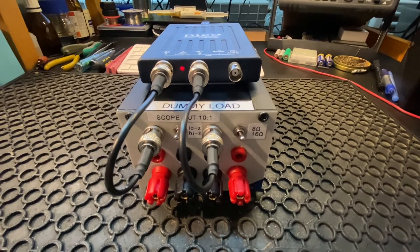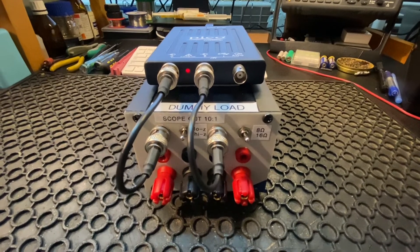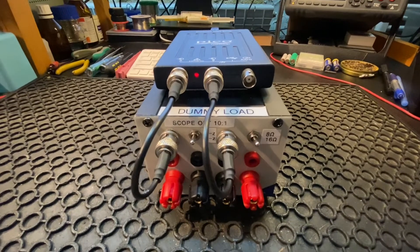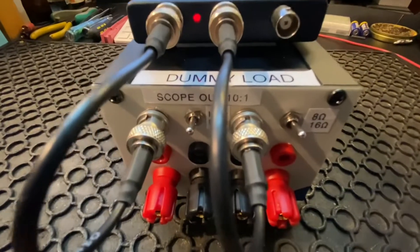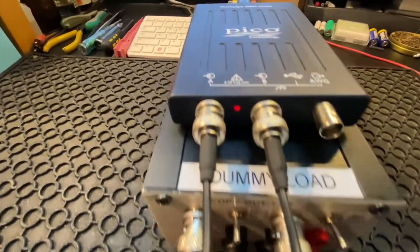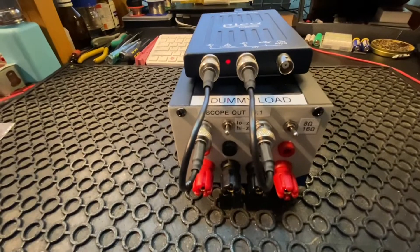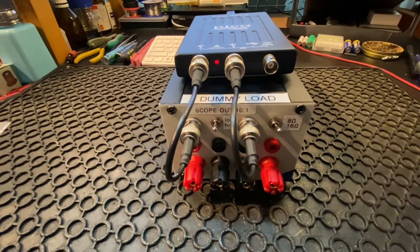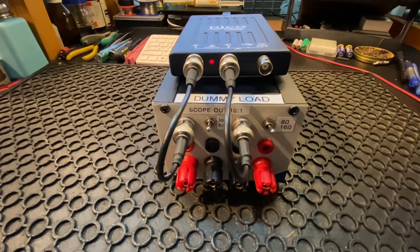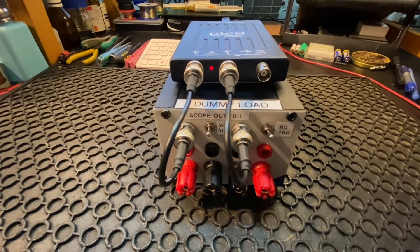Hi everyone, today we will discover some very interesting features of the PicoTech USB oscilloscope — one of my audio analyzers. What we have here: a dummy load, two times eight ohm 100 watt, and a PicoScope 2204. The bandwidth of this oscilloscope is only up to 10 MHz, but for audio signals that's more than enough. This set works on a Windows PC with the PicoScope 6 software. Let's get started.